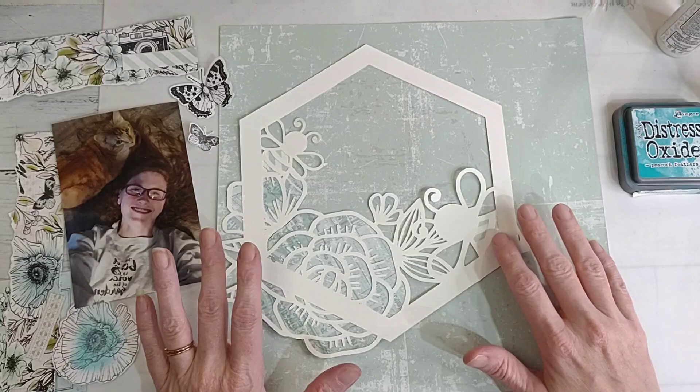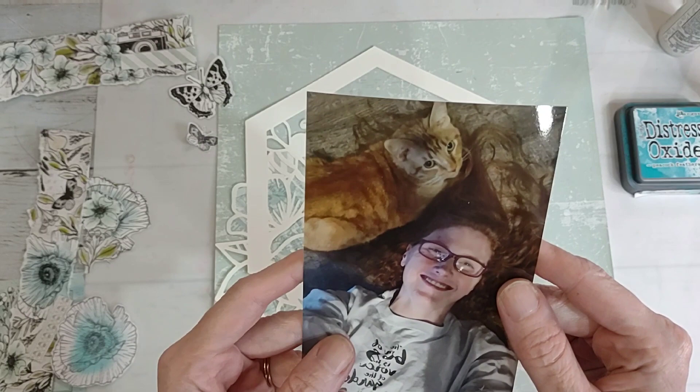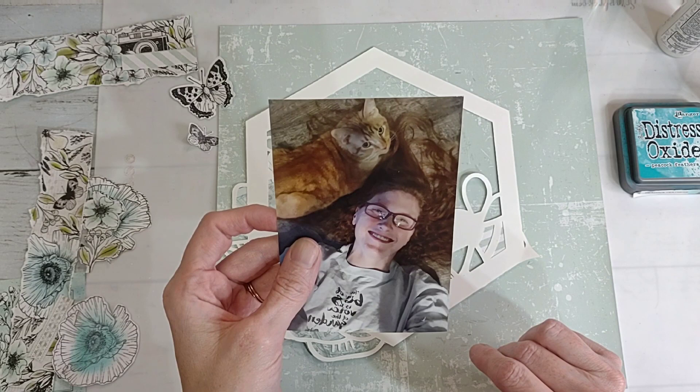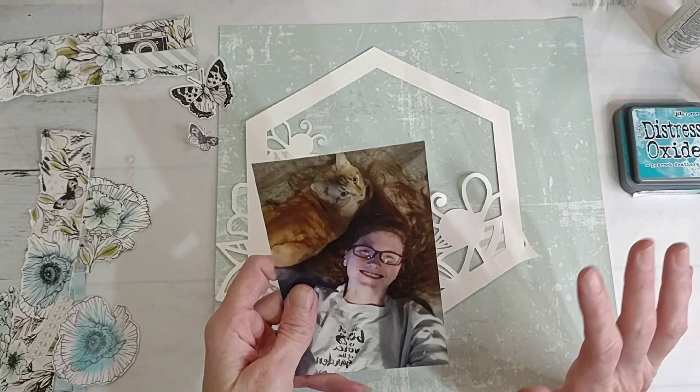I'm going to use this picture of me and my kitty cat Simba - sorry if it has a glare. I actually took it for an online crop; the challenge was to take a selfie laying on the floor, and as soon as I laid down my cat ran over and laid down on my hair. I thought that was hilarious - he just had to be a part of that selfie.